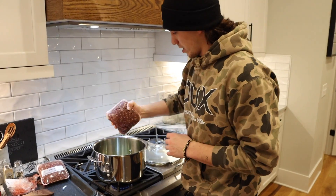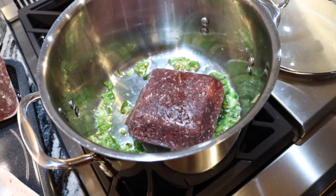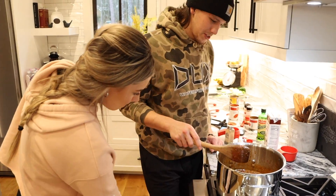Deer meat going in. Ready? Big ol' boy. I thought it was a girl actually. Is that how chili is supposed to look?